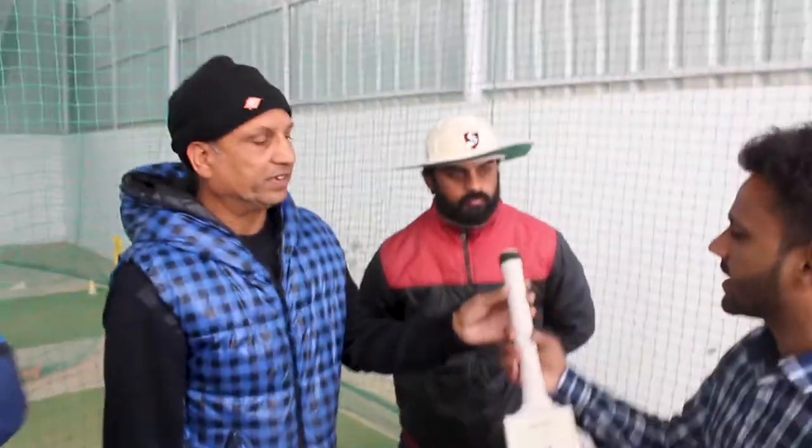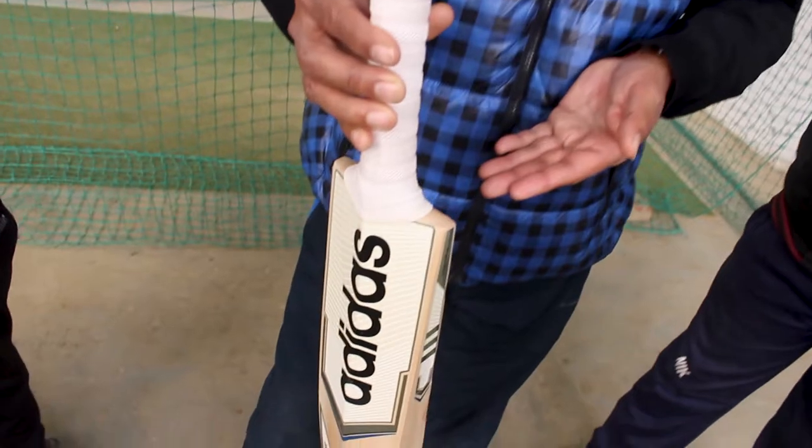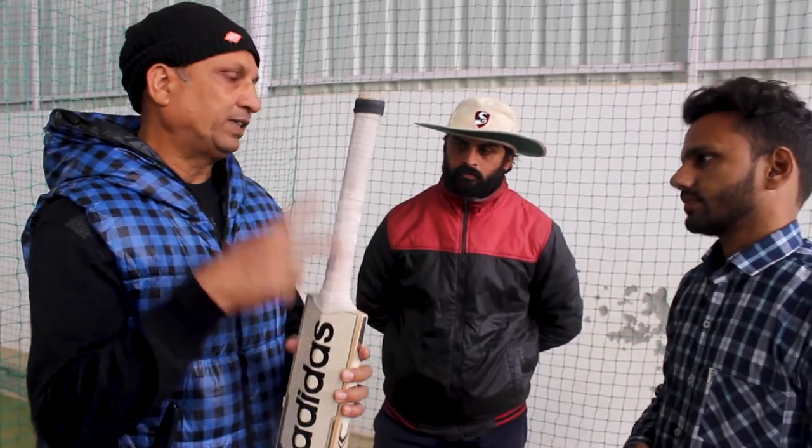I don't play cricket, but I know that many people don't know these things. 90% of people don't know. This is the bottom head of the bat.